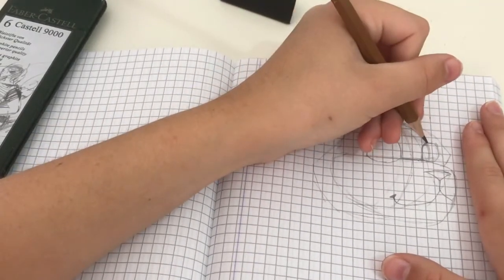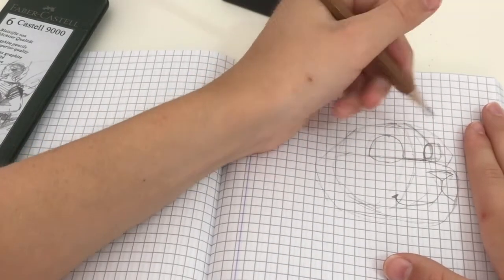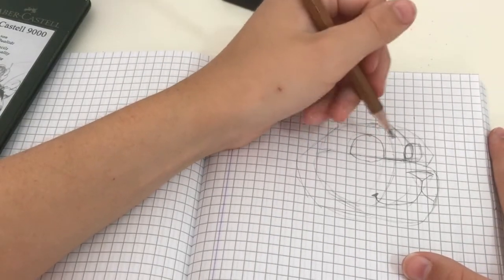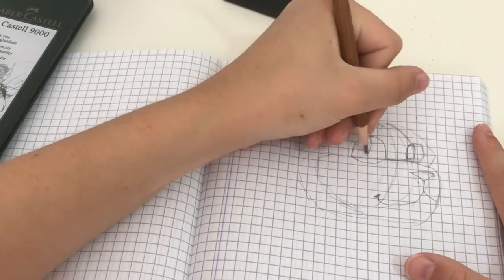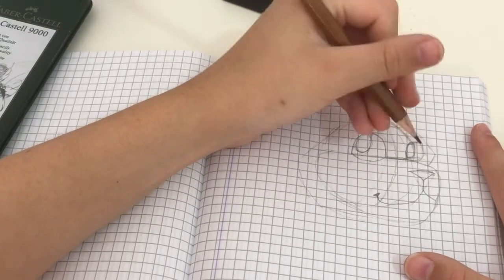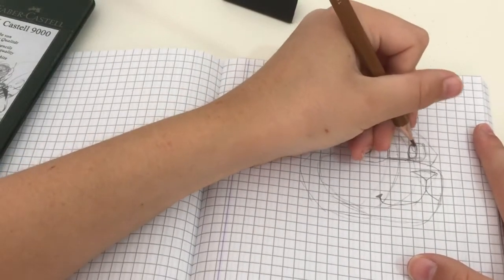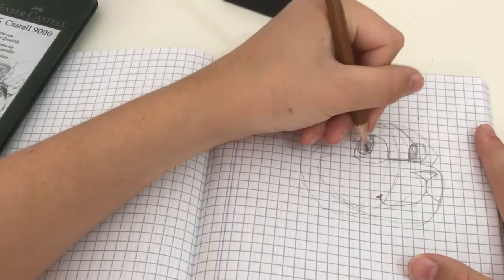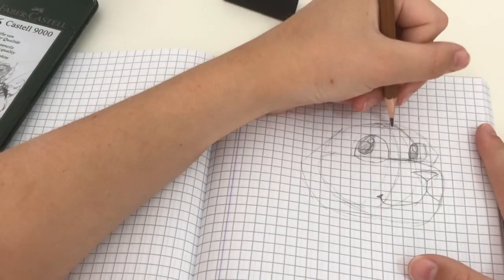Now we're going to do the pupils. This looks really good as a pupil so I'm just going to do this — it's a really light sketch right now so you can't see much of it, but we're going to add it and make it darker as we go. Let's make the other eye looking this way — similar to our dog one because I'm pretty sure that one was looking this way too. Adding highlights and shading it in very lightly, because we'll want to shade it in darker later.